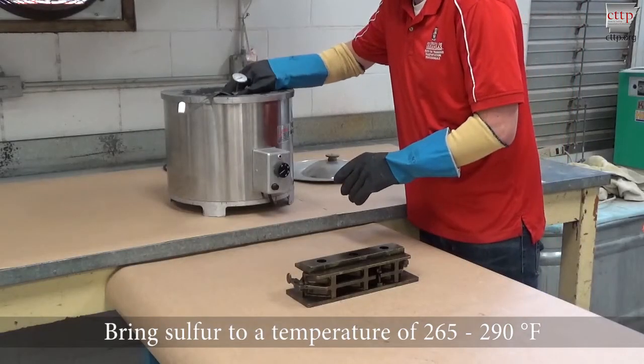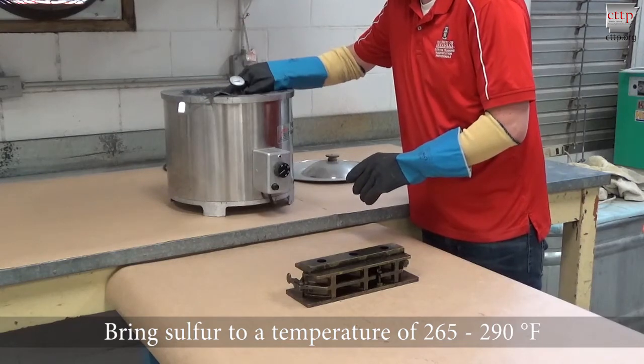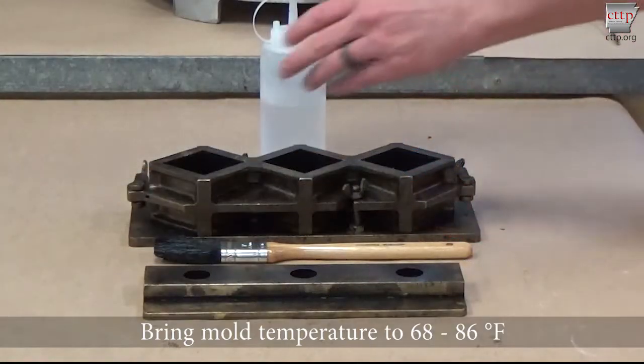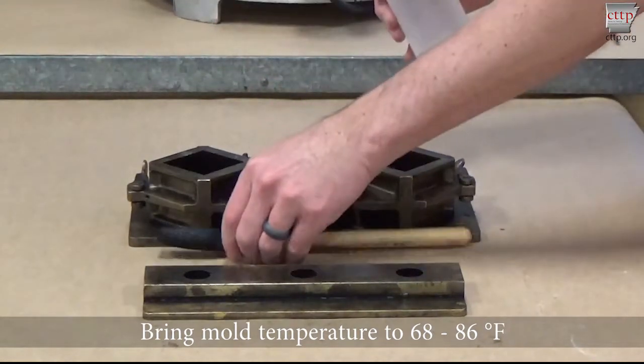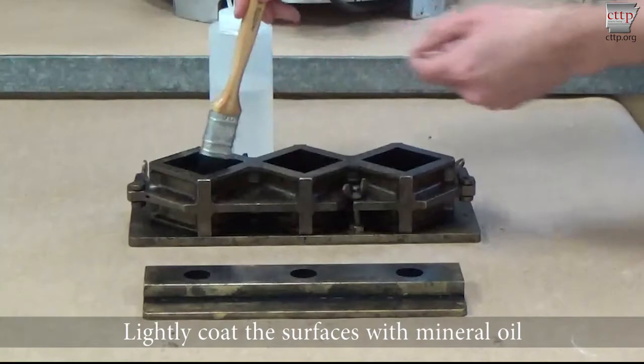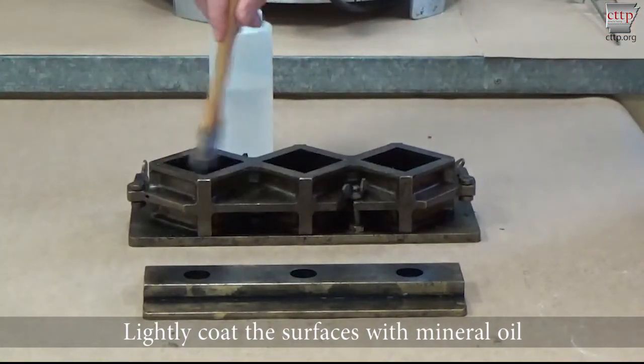Bring the sulfur to a temperature of 265 to 290 degrees Fahrenheit. Bring the mold to a temperature of 68 to 86 degrees Fahrenheit. Lightly coat the surfaces with mineral oil.